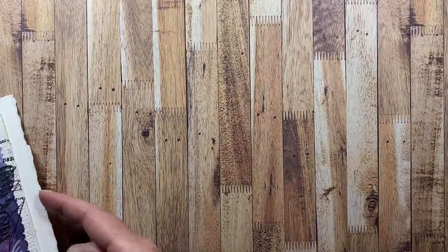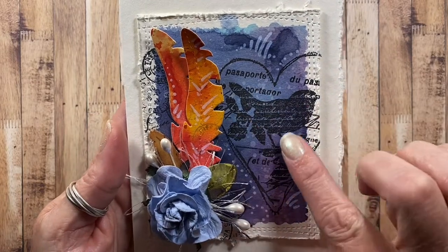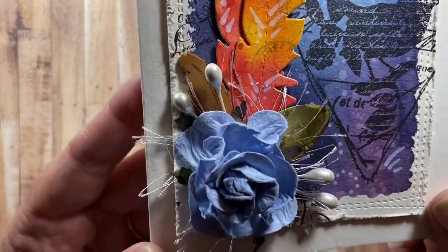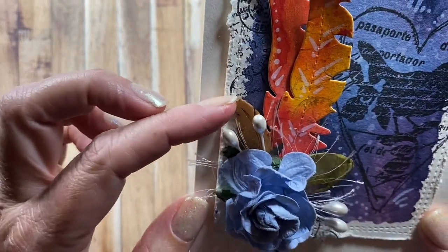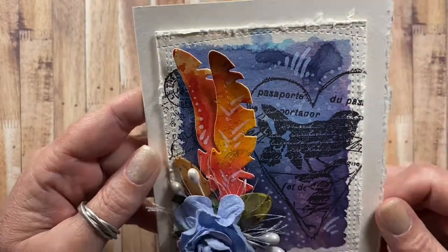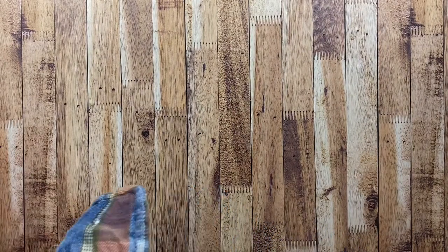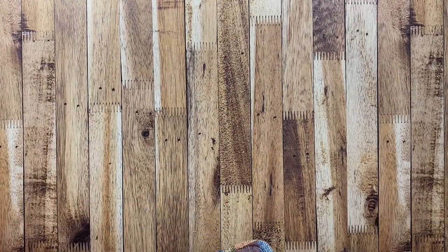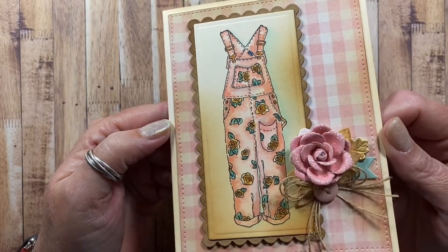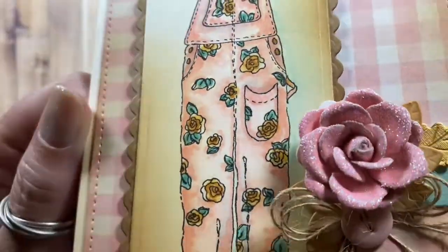Here's one I created with images and dies from Impression Obsession — I really love this card. I love this little bird in the heart with the script over the top, and the little postage sentiment in the background. There's actually a little wooden feather behind a really pretty blue flower, and these feather dies are from Impression Obsession. Here's another card made with images from Impression Obsession — these little rose overalls — and it looks like I have some dies stacked up from Impression Obsession as well. Really cute.